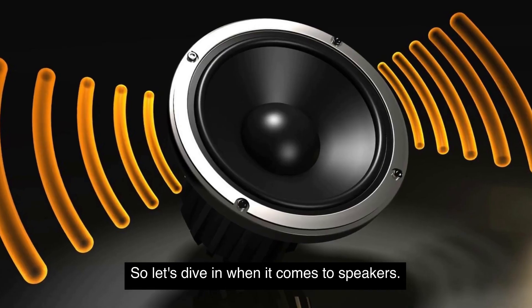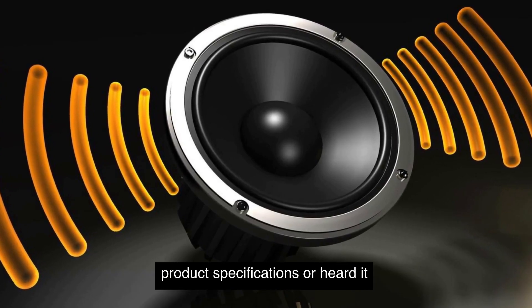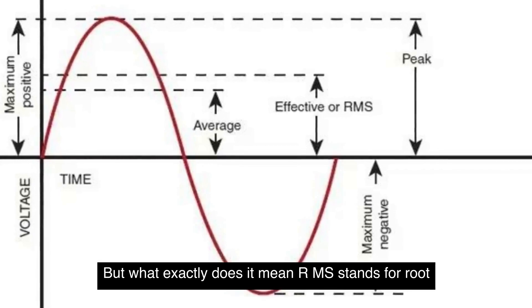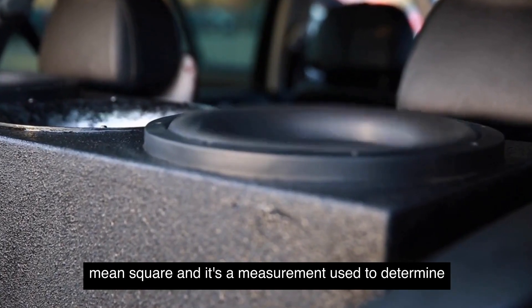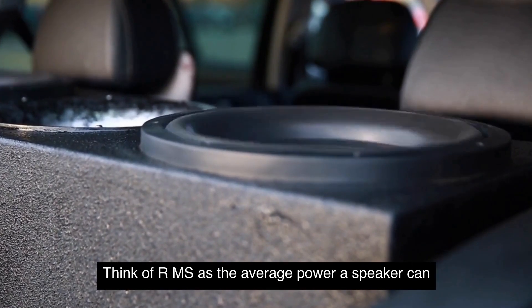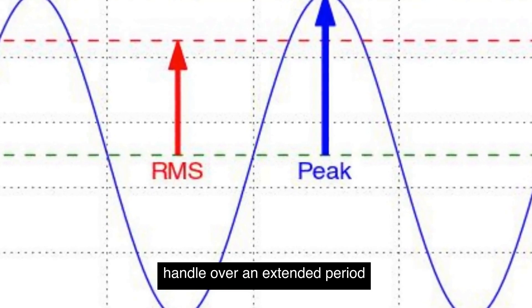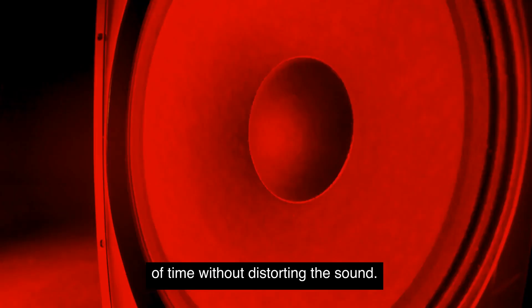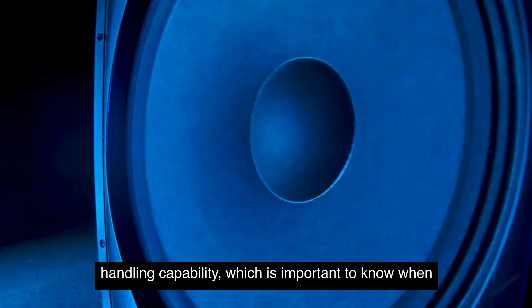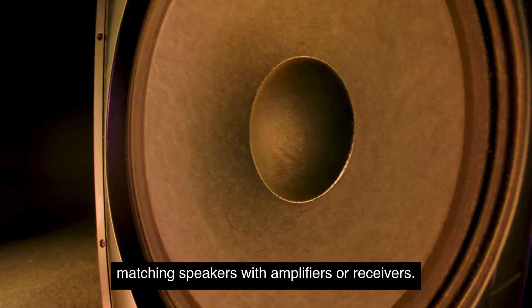When it comes to speakers, you might have seen the term RMS mentioned in product specifications or heard it being used in audio conversations. But what exactly does it mean? RMS stands for Root Mean Square, and it's a measurement used to determine the power handling capabilities of a speaker. Think of RMS as the average power a speaker can handle over an extended period of time without distorting the sound. It's a way to measure the speaker's continuous power handling capability, which is important to know when matching speakers with amplifiers or receivers.